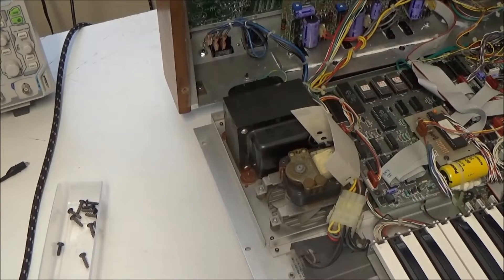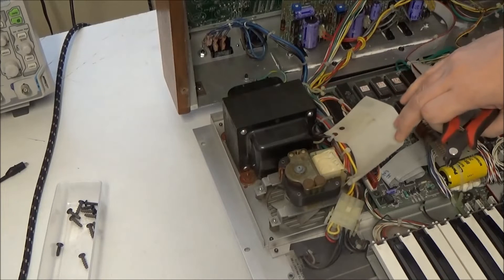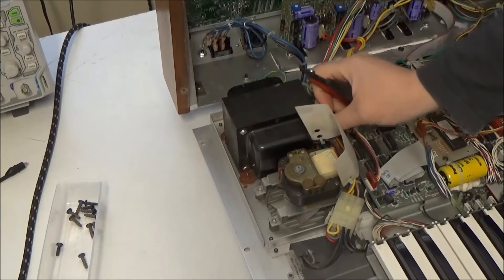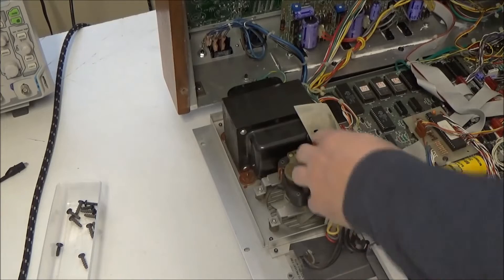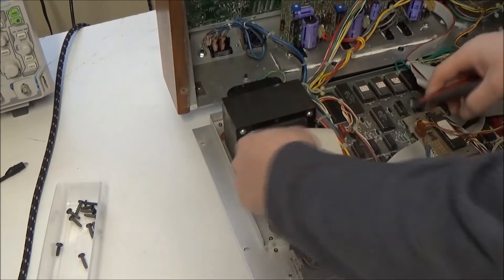So let's start by getting the old fan out. We're not just going to cut the wires on this thing, because then we'd potentially have AC line level voltage exposed on a cut wire end. So with the synthesizer unplugged, let's track these wires down and actually remove them properly.